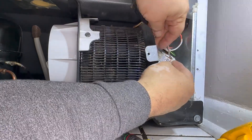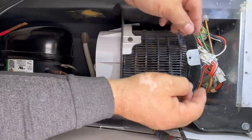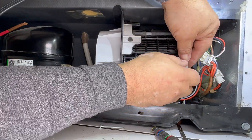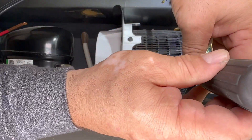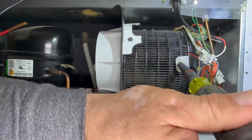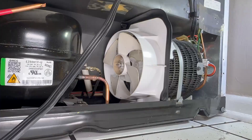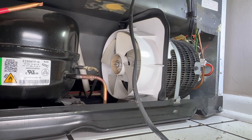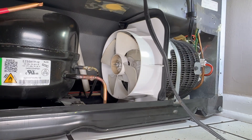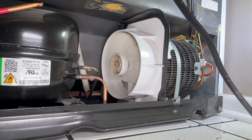You can see it right there — another screw right here. Now I'm going to plug it in to see if it works. It worked on the other refrigerator, so it should work on this one. Look at that — it's working!